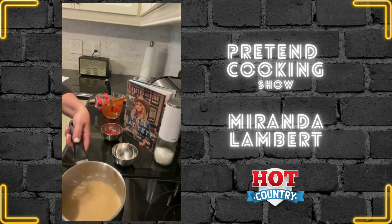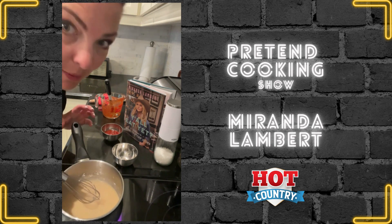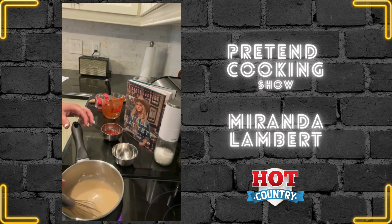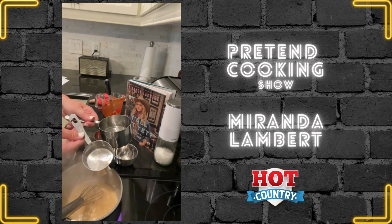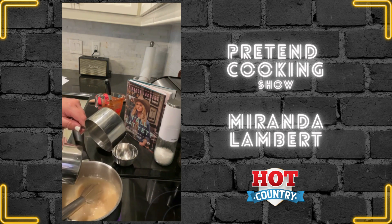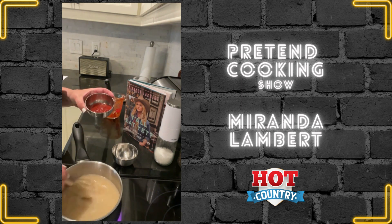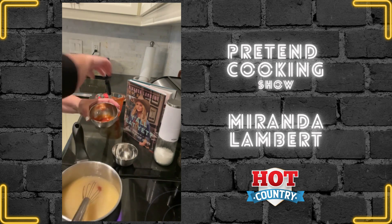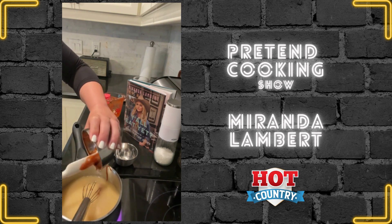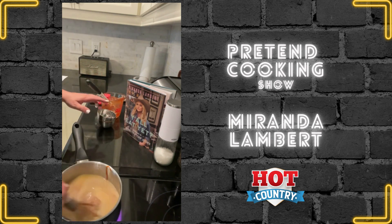Stir it up until it bubbles. And if I haven't told you guys already, it smells delish — I'm very excited for this. Now that it's thickened, we're going to add one and a half cups of water to our thickened gravy. Give it a stir. And now this is where we add the remaining glaze to this — we aren't wasting one ounce. Stir it up, and when it bubbles, then it's done.